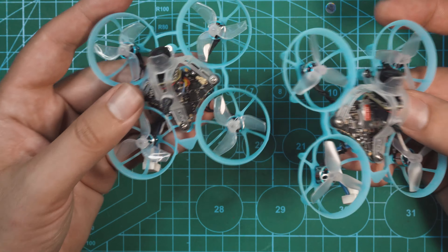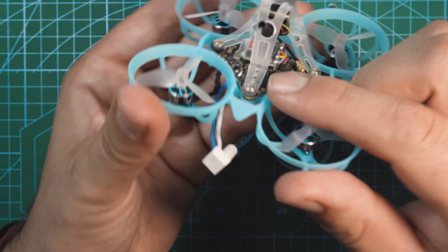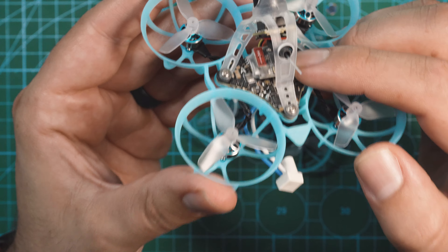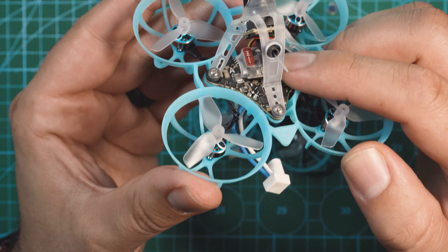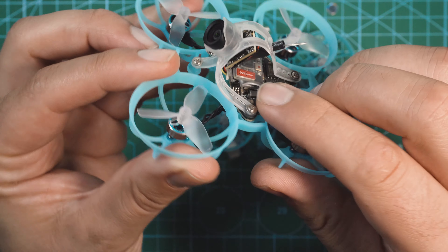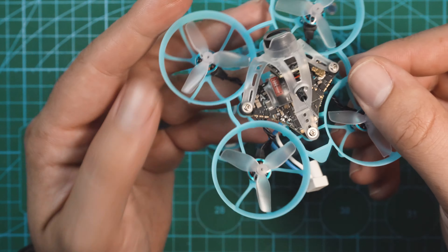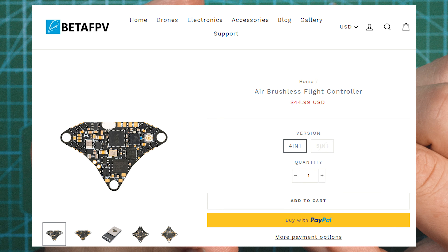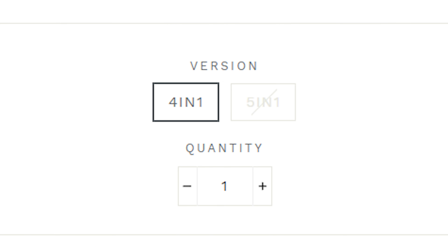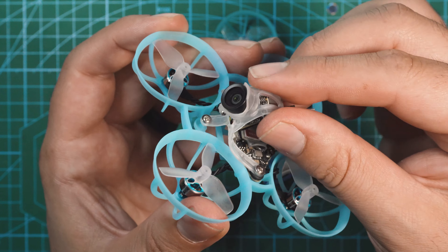Other than the motors and props, we have all the exact same internal components. The all-new flight controller is a 4-in-1 that features a 400mW VTX and it weighs only 2.9 grams. It doesn't have ELRS built in, so we do have one of their flat antenna ELRS receivers right on top here. They are going to be coming out with a 5-in-1 version of this board that has the ELRS receiver built right in. Then on top, we have the CO3 camera and a flexible canopy cover that holds the camera and the antenna.